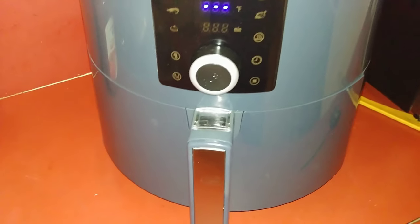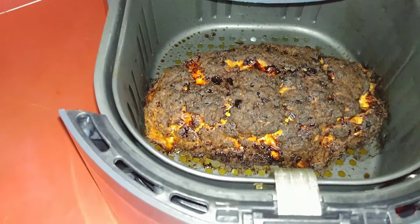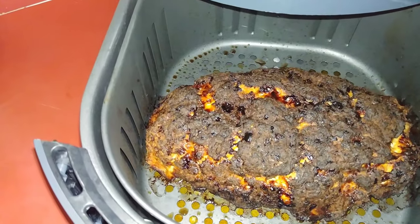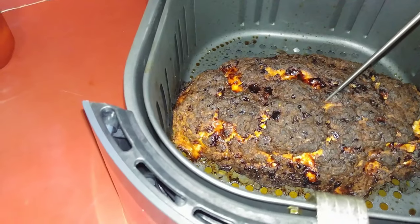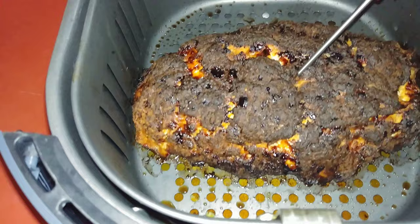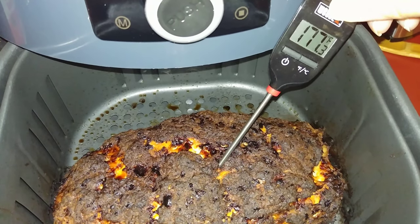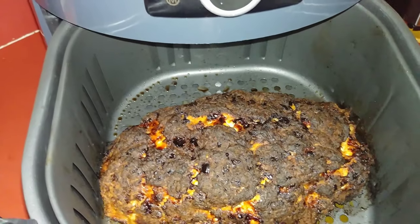All right, it's been 45 minutes, so let's give it a look. Oh yeah, it looks done. Got a meat thermometer, let's see what we got here. And 177 — it's done.